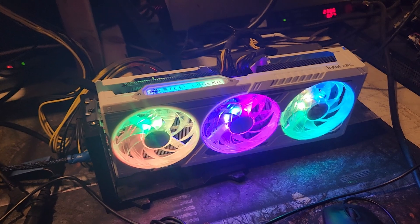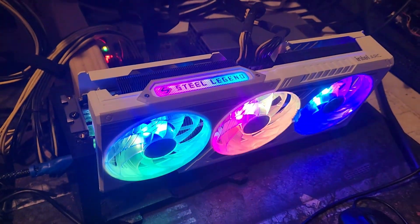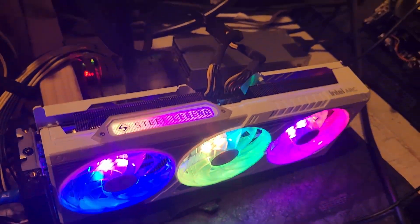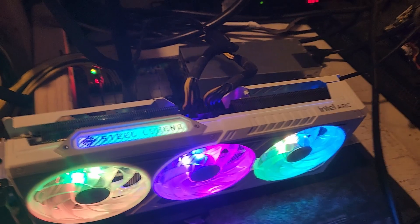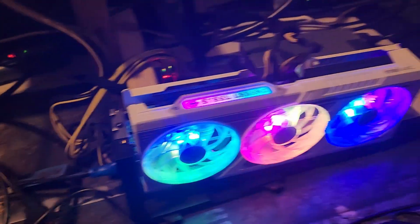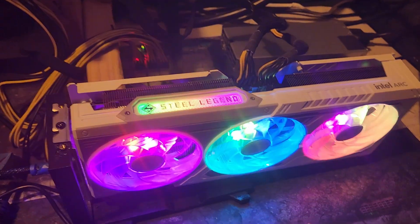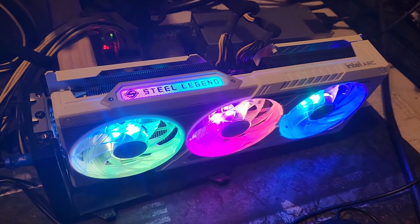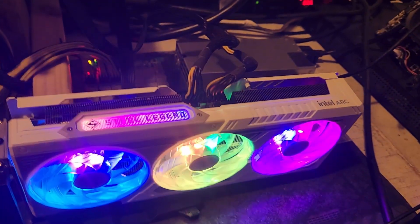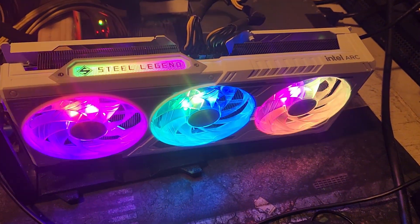PC gamers rejoice — this thing is crap at mining and will not be taking over the GPU market. Our results aren't perfect but they're good enough: this is a dud for GPU miners. I'll have an ARC B580 gaming review out tomorrow or Friday. That's it guys, peace out, see you on the next one.